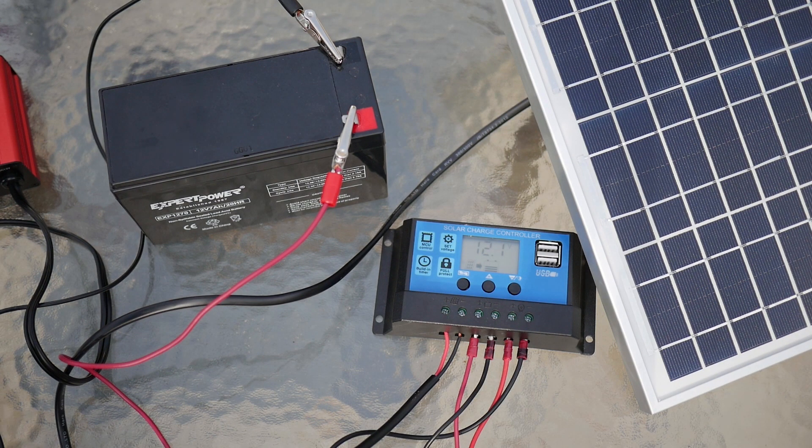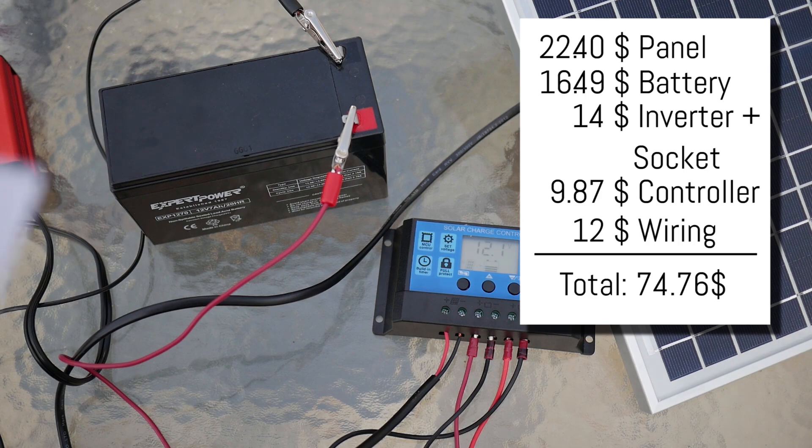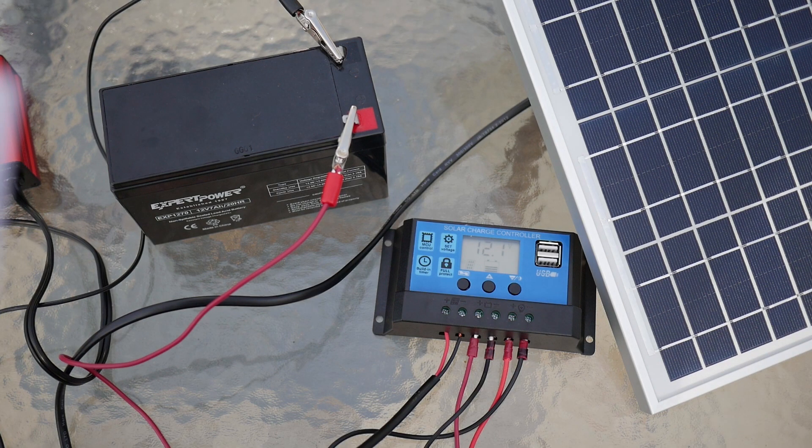Let's get into the actual prices. The solar panel from Nupawa was $22.40. The battery was about $16.49. The inverter was about $14. The charge controller was about $9.87. Wires and clamps were about $12. So we're actually at less than $100 — for this entire setup, I paid only about $75. This is just the price I bought my stuff at. If you want to mess around with your setup, maybe get it cheaper or go a little more expensive for higher quality components, you might peak just over $100.